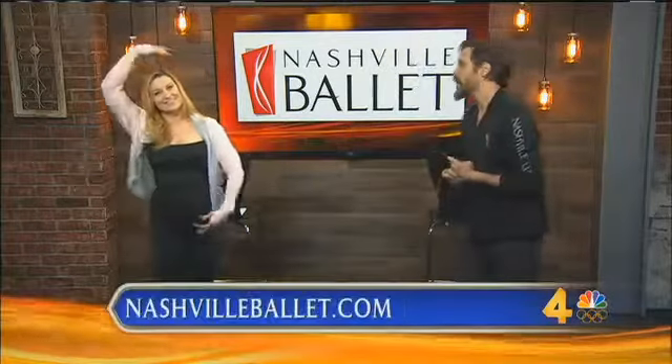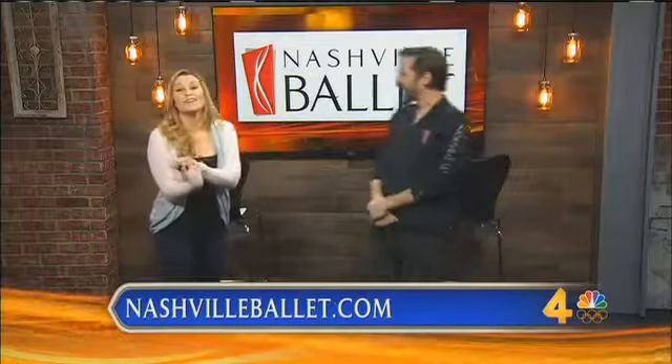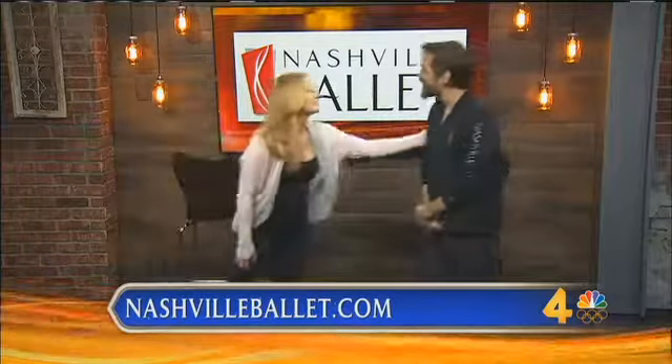There's so much more than just that — so many things we could talk about, but this segment is so small. You know what? NashvilleValet.com, that's where you go. You can learn more about their classes, locations in Nashville and Brentwood, and new students get to try their first class for just five dollars. Thank you so much for being here. You're very welcome. Thank you for having me.